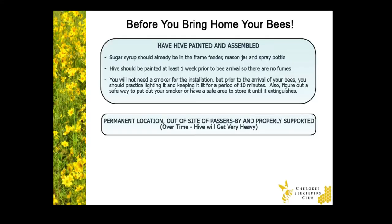Before you get your bees, make sure you have your hive assembled and painted. Make sure you finish painting everything at least a week prior to the arrival of your bees — you don't want lingering fumes to chase your colony away. Never paint inside the hive, only on the exterior portions. Now, humans can easily relocate to a different home, but you can't just easily relocate a colony within your yard. Therefore, make sure you have your hive set up in its permanent location, preferably out of sight of your neighbors and passersby. And also make sure it's properly supported, as your hive is going to get very heavy over time as the bees fill it up with brood and honey.